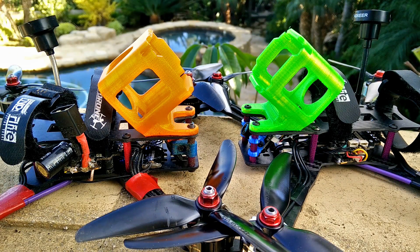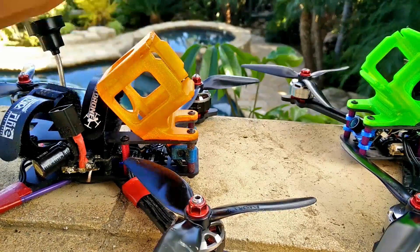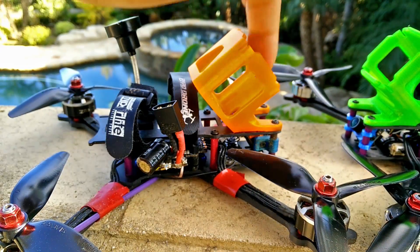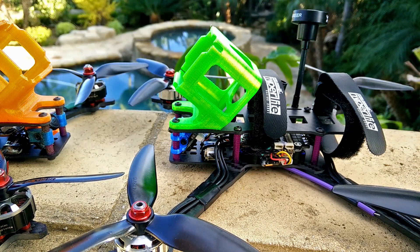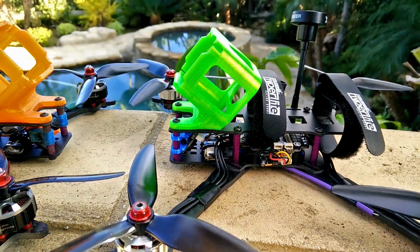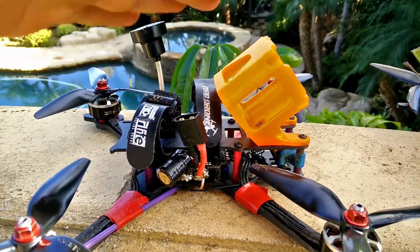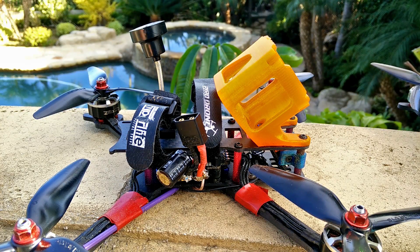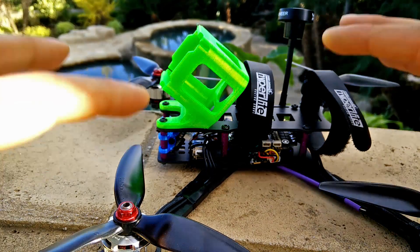That's because my quads are a little bit lighter — around 580 grams all-up weight. This 5-inch is 340 grams exactly with everything, only missing the GoPro and battery. This 6-inch with 5.5-inch props is 345 grams, also only missing the GoPro and battery. The all-up weight is around 580 grams, usually under that. With the 5-inch I prefer lighter 1300 packs, giving around 565 to 570 grams all-up. With the 6-inch I run 1500 to 1600 milliamp batteries since it's a longer-range setup, so it's closer to 600 grams — but the 5.5-inch can handle more weight.